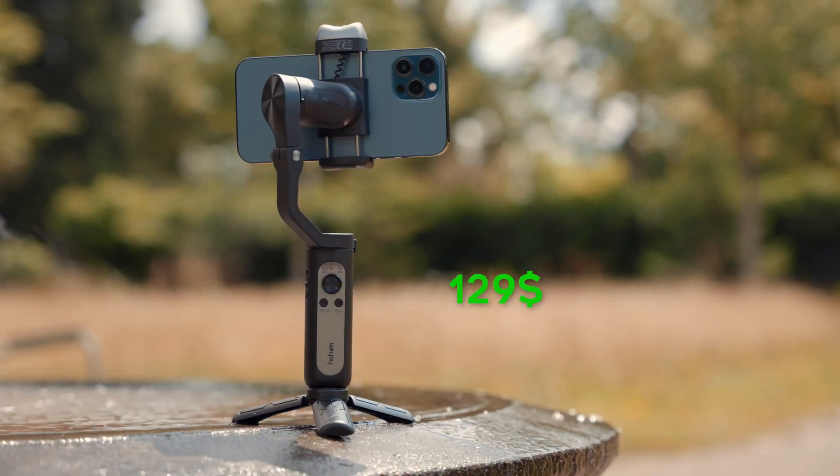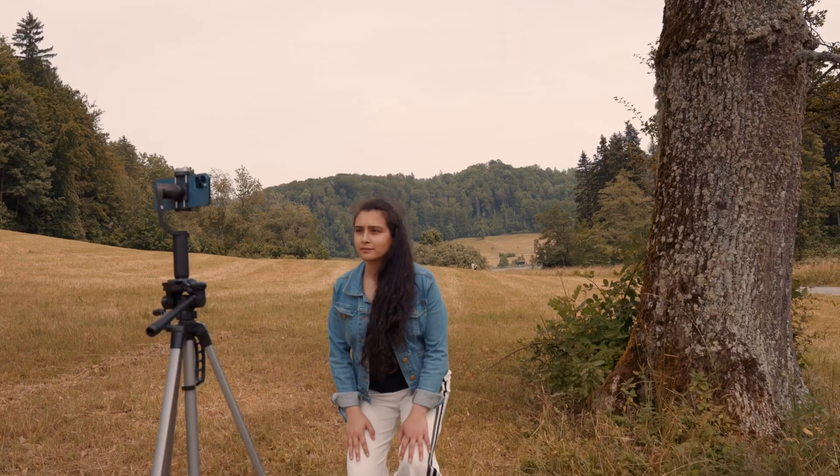Moving on to the price, the Hohem iSteady V2 is priced at $129 US dollars, which I think is fair considering its features, especially the smart tracking hardware that doesn't require an app.